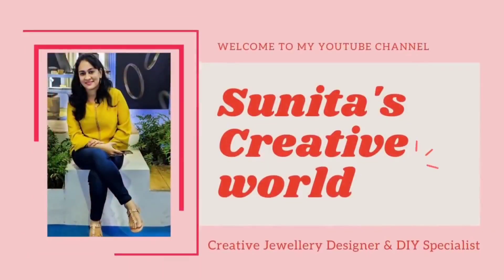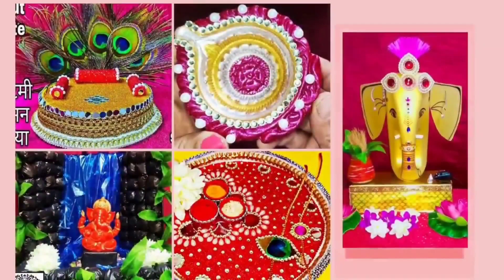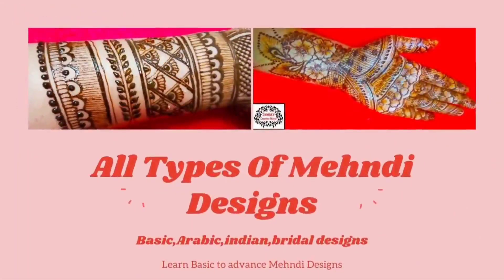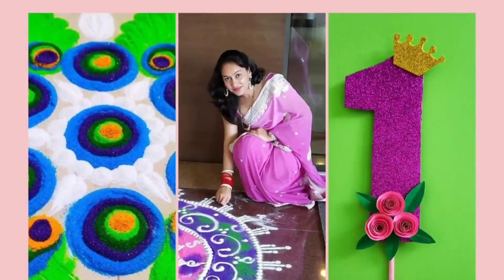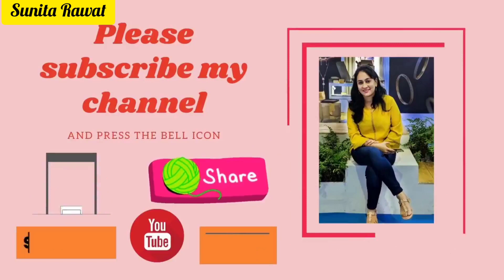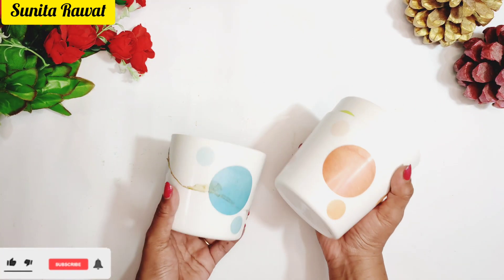Hello friends, once again welcome to my YouTube channel Sunita's Creative World. I am Sunita Rawat, creative designer and DIY specialist. On my channel you can watch all types of creative ideas like arts and crafts, so please subscribe and press the bell icon for upcoming video notifications.